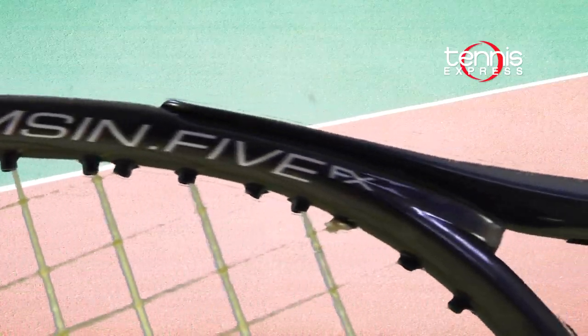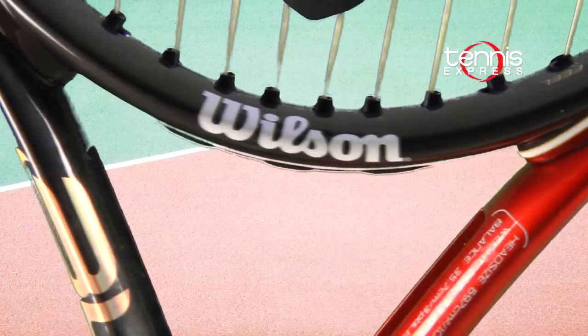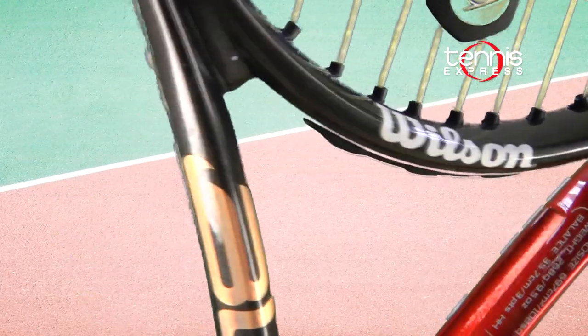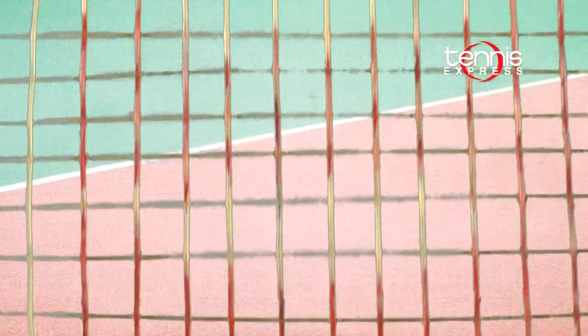which is an open pattern and will help you generate spin. The BLX technology added to the racket uses basalt fibers woven into the graphite matrix to filter out unwanted vibrations. This gives the racket a more solid feel at impact.